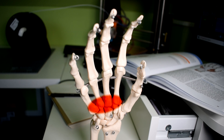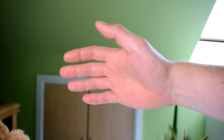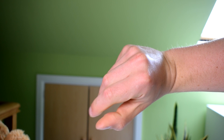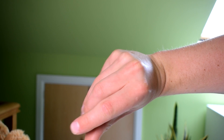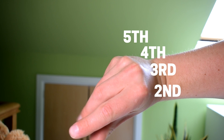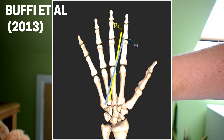Looking now at the CMC joints in the palm, they do seem to be a lot less studied and researched, despite a 2013 study by Buffy et al. describing them as being critical for functional tasks, especially those involving precision grasping. The metacarpals in the palm are quite capable of moving, and this seems to assist with different grip types. The second and third metacarpals almost don't move at all, while the fourth and fifth move roughly 10 degrees and 30 degrees respectively on their offset axes.